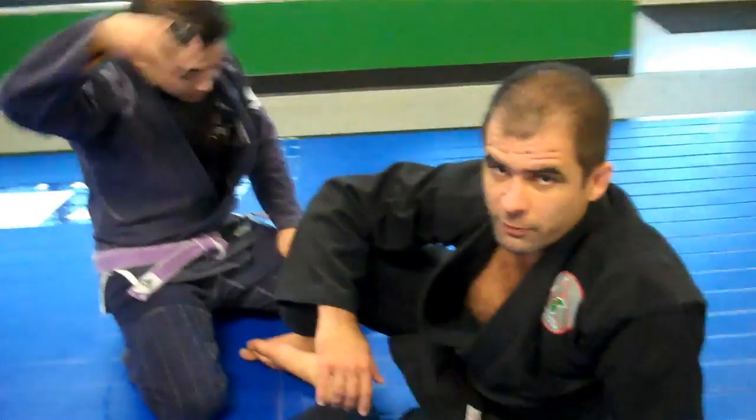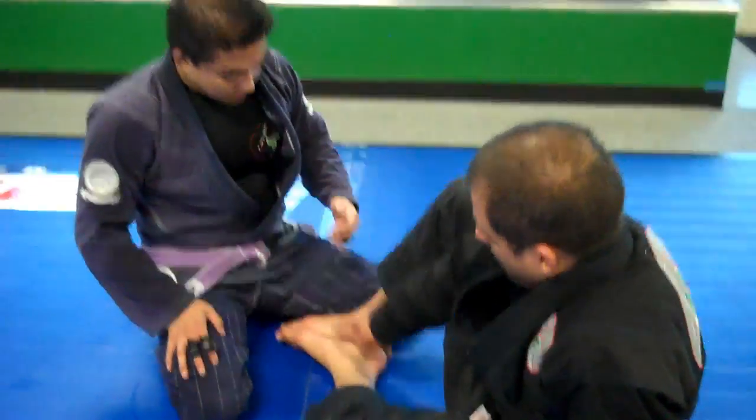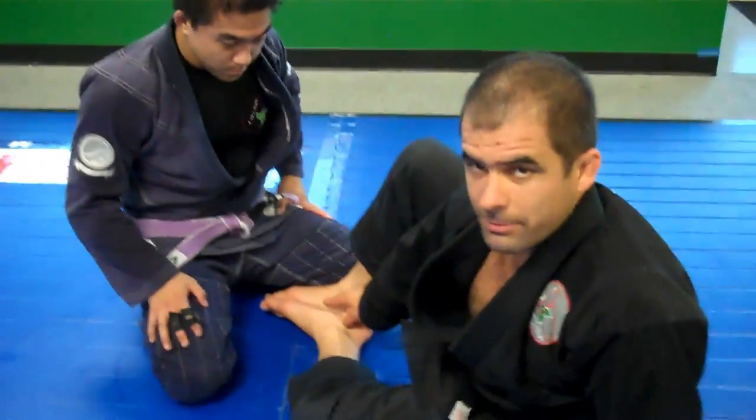Alright guys, I'm going to show you how to do a hook sweep from the sitting guard position. You do a sitting guard butterfly, make sure your feet is in a diamond shape.